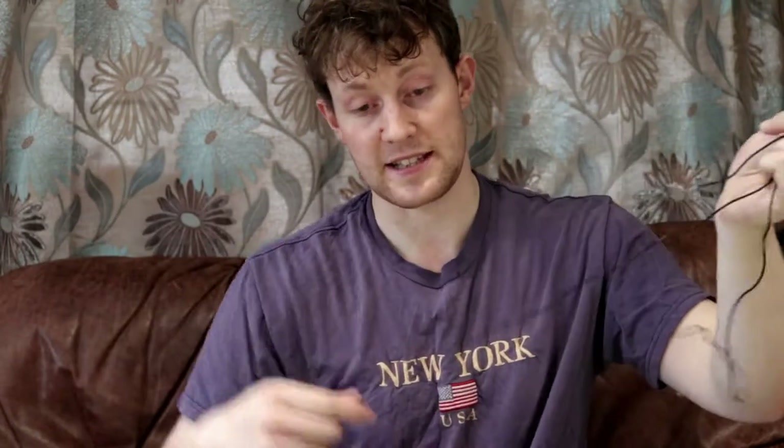Hi guys, great to see you again. As I said, today's video is going to concentrate on the lavalier mic that I use. Now if you don't know what a lavalier mic is, it is one of these. So it's got a little clippy thing you can put onto it, and you attach that to your lapel or whatever, and you speak into it and it'll pick up your voice really clearly.